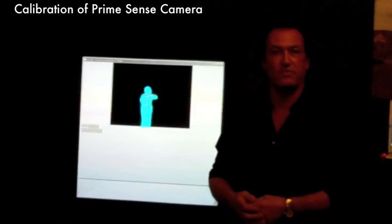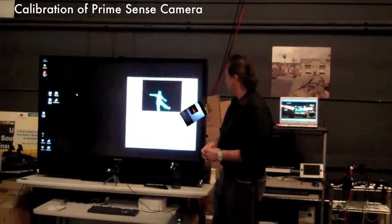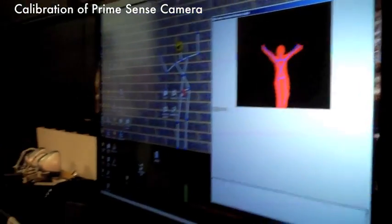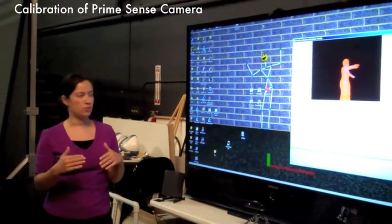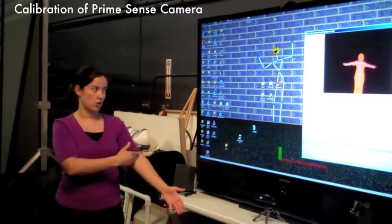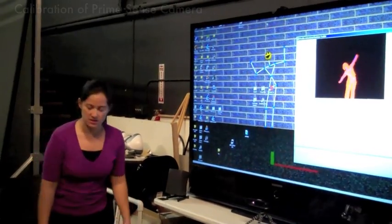We're going to show a couple of ways that we've done this for specific motor rehabilitation applications. We can track and integrate within the game any of these types of movements, whether they're gestures or if we're tracking certain points on the body — the head, the chest, the shoulder, the elbow, the wrist or hand, and then the hips, the knees, and the feet.